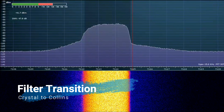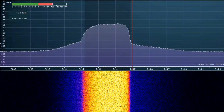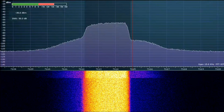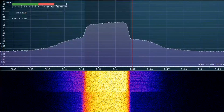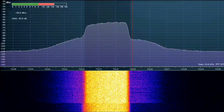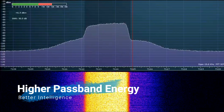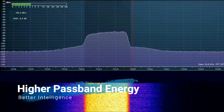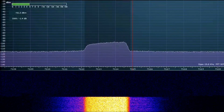Firstly, we're going to transition from the crystal to the Collins filter at normal power output. As shown by the band scope, there was a flatter response, and as shown by the waterfall, there was higher passband energy. This is a win for the Collins mechanical filter.